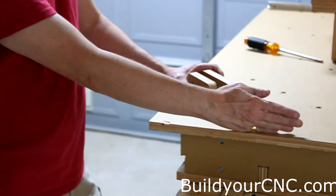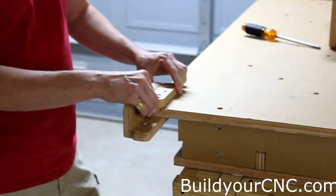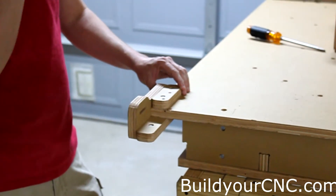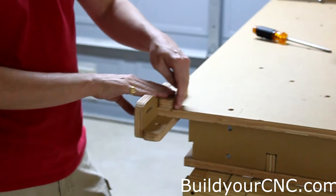For this next step, we're going to put on the X-axis rails. Before we do that, we need to put these on the corners of the table. We're just going to put this here for the time being — we're not going to fasten it down yet. We just want to make sure the rails are going to go into the correct location.